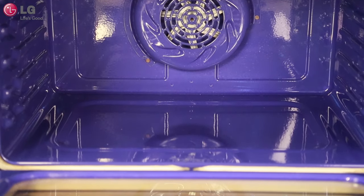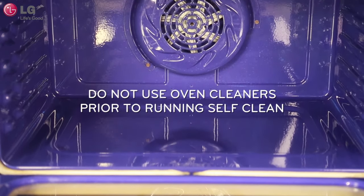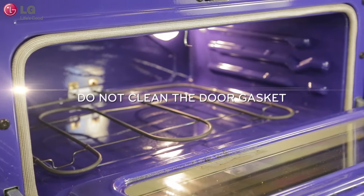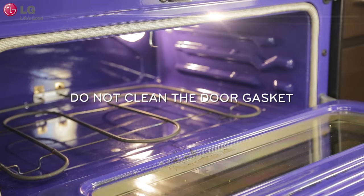Prior to using the self-clean cycle, do not use oven cleaners to clean your oven. This may damage the inside of your oven when self-clean is used. Also, do not clean the door gasket. Care should be taken not to rub, damage, or move the gasket to ensure a good seal.